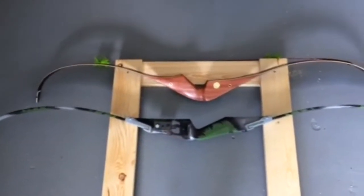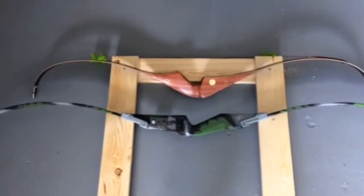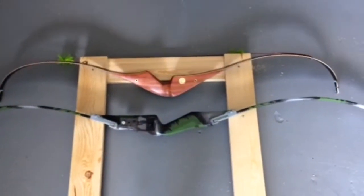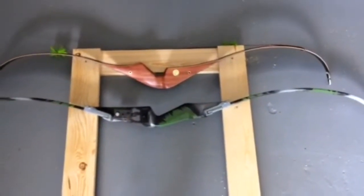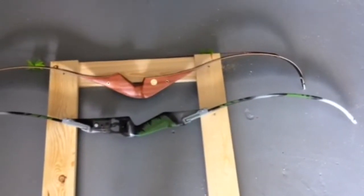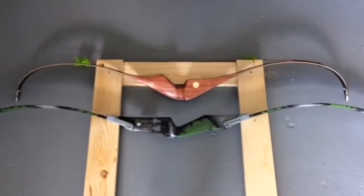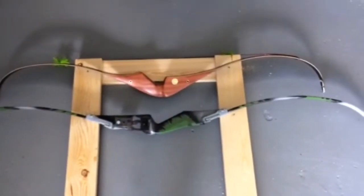I have one with a little bit more recurve on it — the Bear Super Mag 48. So that's 7 inches in between. I think I can get away with that, so I'm going to do 7 instead of 9.